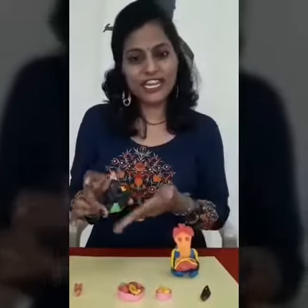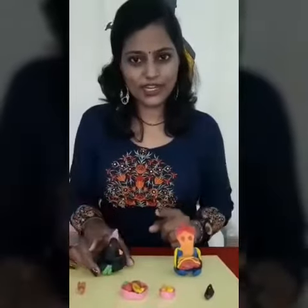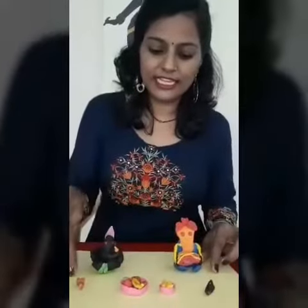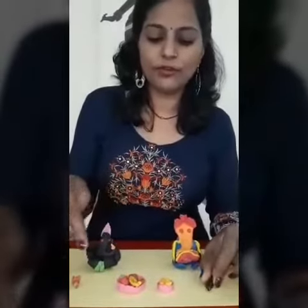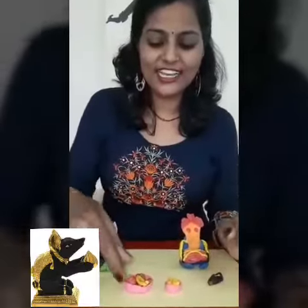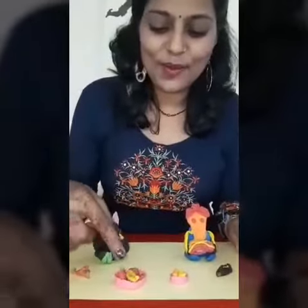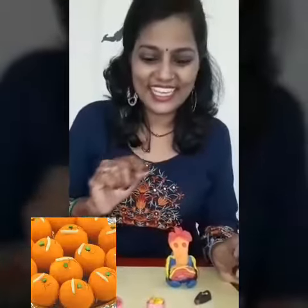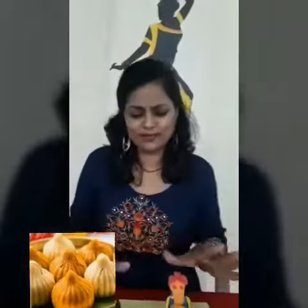After drying, you can color it, decorate it, and show it. You have to make different things and decorate with the help of different things. I have made Mushit with Ganesha, and you can see small fruits, Laddoo, and Modak. I have decorated with these simple things, but you can decorate with your creativity. You have to show your creativity, and according to that you will be awarded.